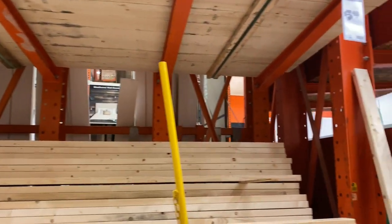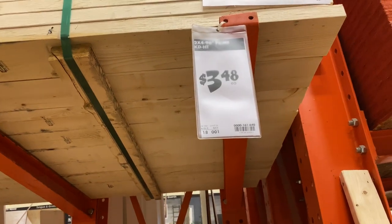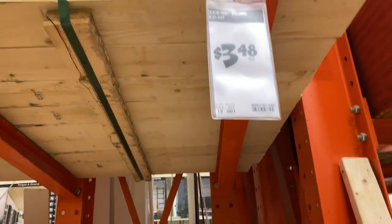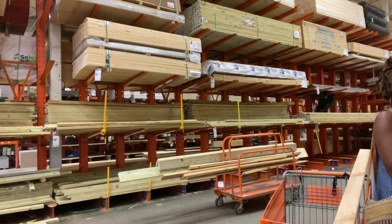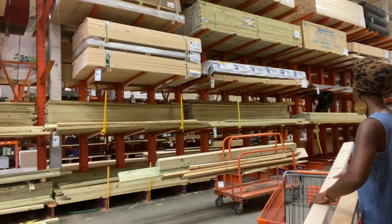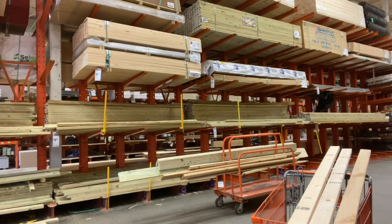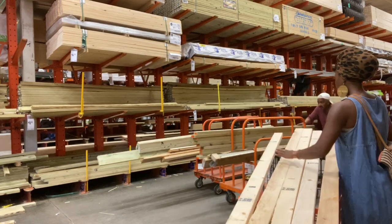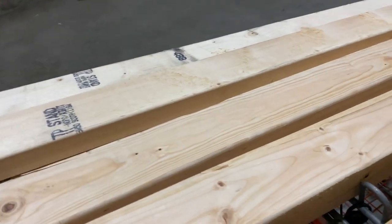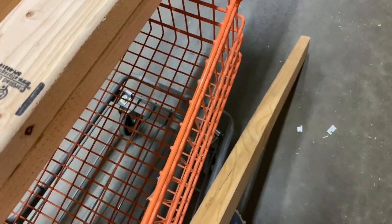Hopefully I can get them cut because I don't have a truck and I'm trying to get them inside of my car. So this is what we need — two-by-fours, 96-inch, eight-foot, $3.48. Look at that! I'm going to get eight of these. I'm going to see if I can get them cut, hopefully without a problem. Three dollars and 48 cents — we'll see.